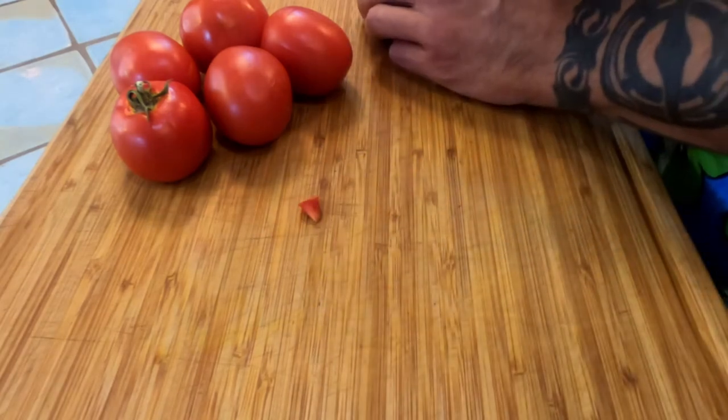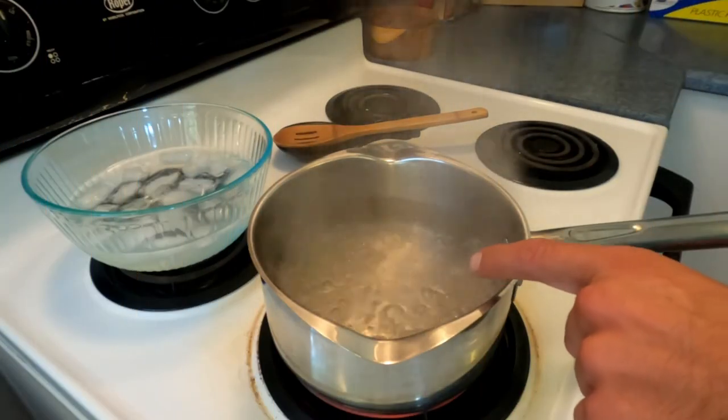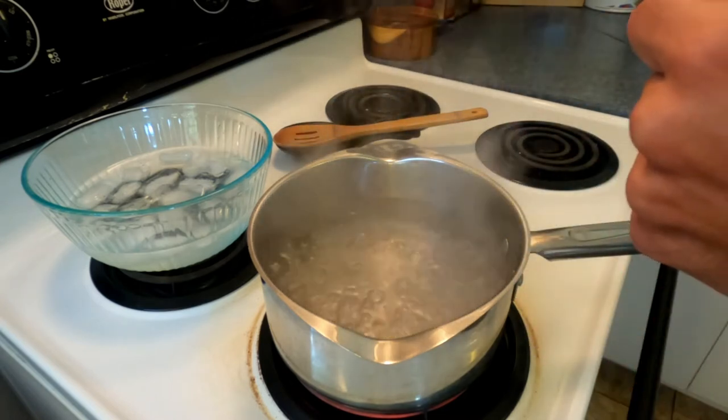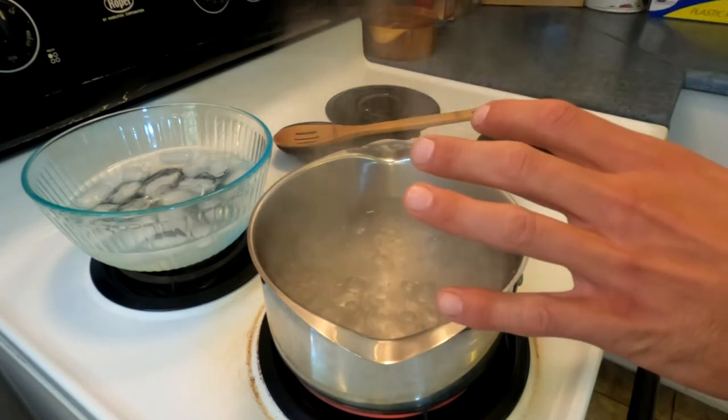Go ahead and do the rest of your tomatoes. Next, what you'll need is one pot of boiling water — make sure it's at a rolling boil, because when we drop these tomatoes in we want it to come back up to temperature as quickly as possible. These are only going to be in there about 20 seconds or so.